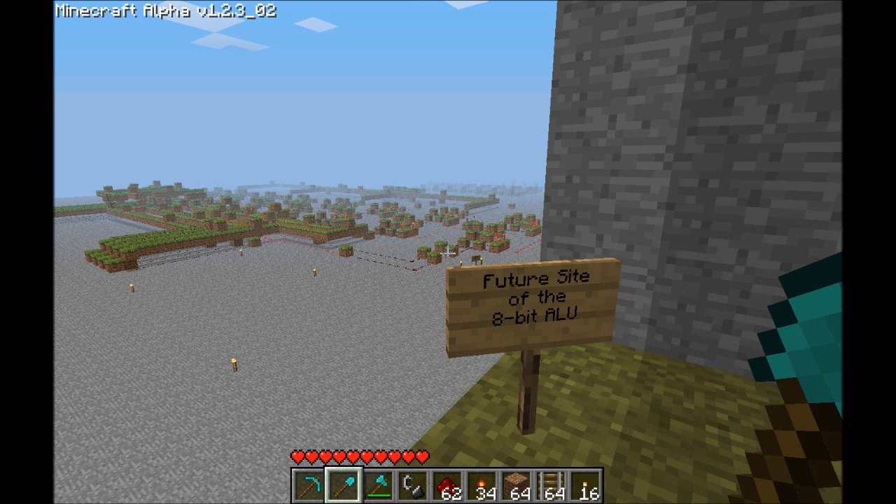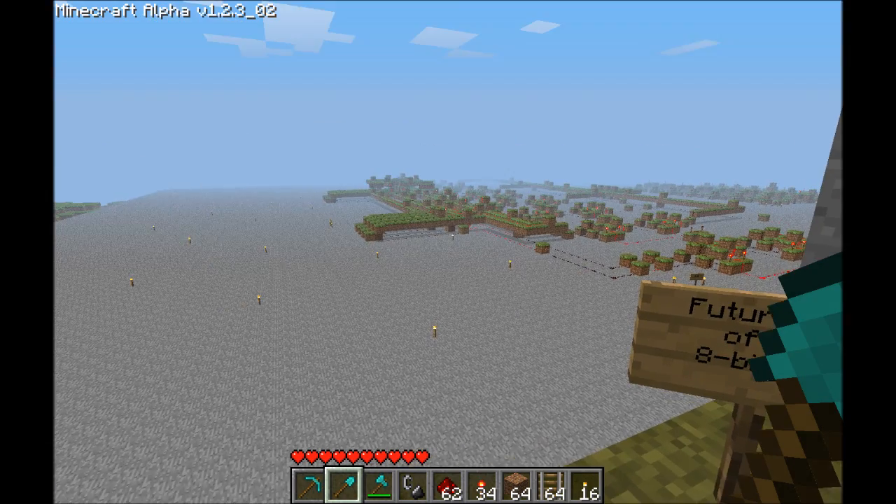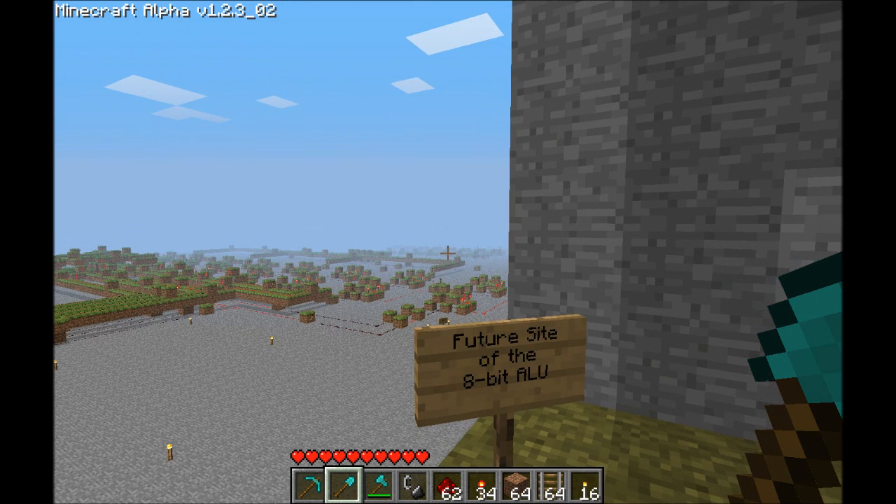Hello YouTube, this is DXLingJ here with another Minecraft video. In this video I'll be showing you two things: my 8-bit adder, which I've redone, and an 8-bit register.